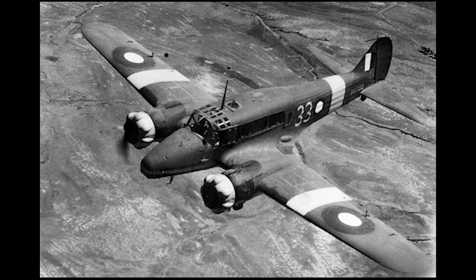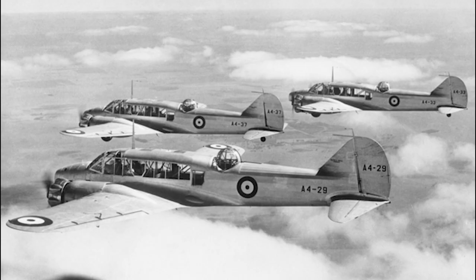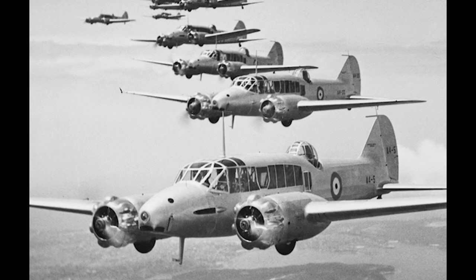Though Canada operated many of the Anson Mark IIs, the Mark III and Mark IV variants were built specifically for the Commonwealth Air Training Plan, with the Mark IV being powered by the Wright Whirlwind R975 engines. These aircraft were used as trainers throughout the Commonwealth, earning a very favourable reputation within flight schools. The Royal Indian Air Force operated Avro Ansons during the war and continued to use them in peacetime and post-independence. The Royal Australian Air Force already had 48 Ansons before the start of the war, a number that would grow to over a thousand by the end.